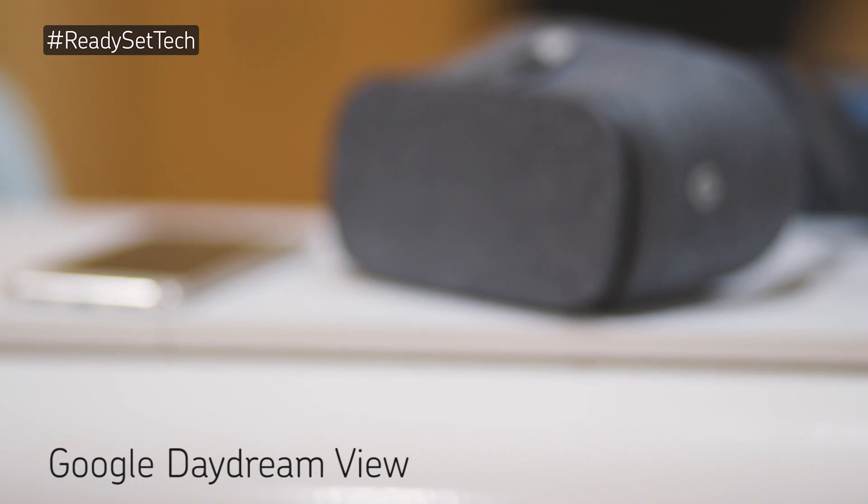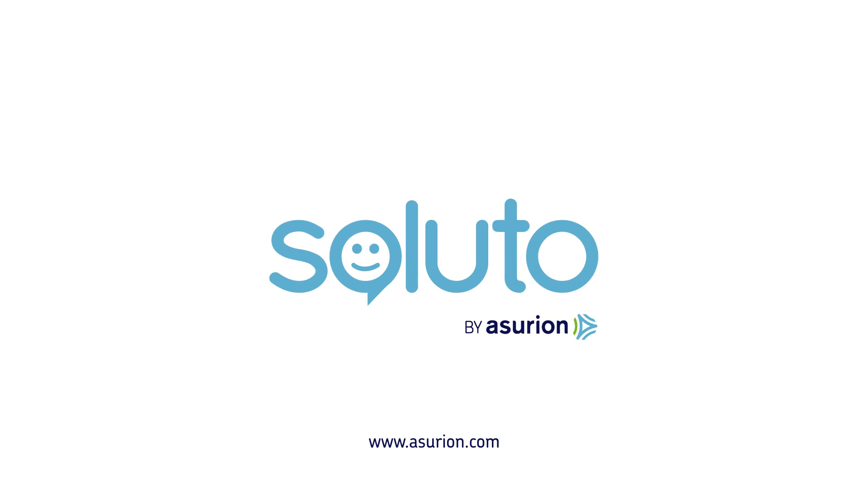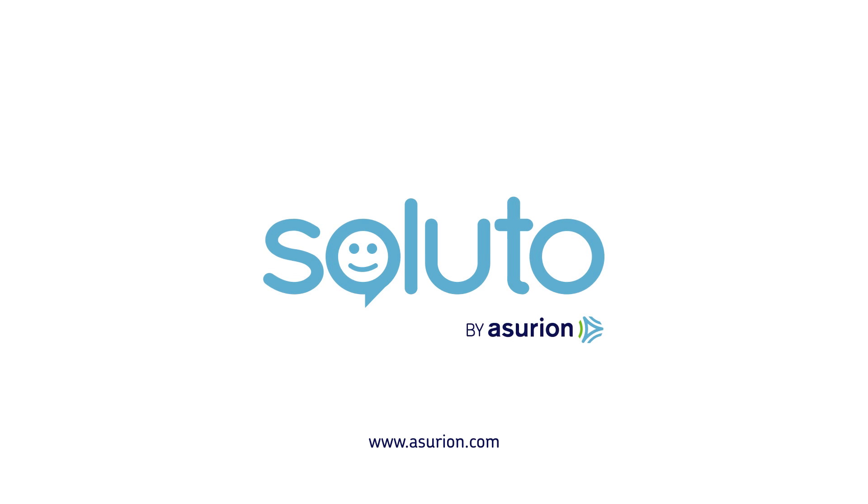There's lots of fun and exciting things to discover in Google's Daydream.